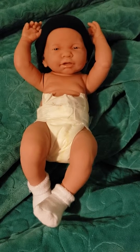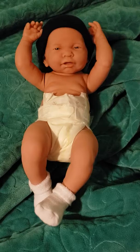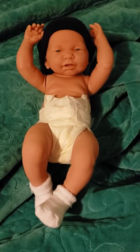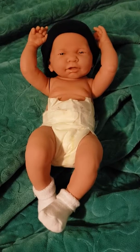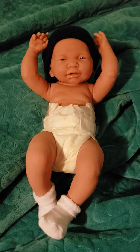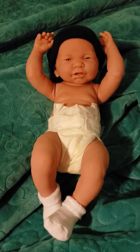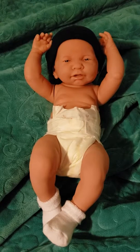Hi guys, welcome to my channel! We just recently opened our first Law Behringer newborn. He's a 17-inch anatomically correct newborn, and I didn't really have a chance — my girls were so excited — to do a proper details review, so we wanted to go through and just do a quick little overview of him.